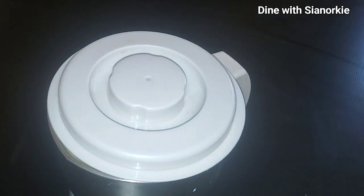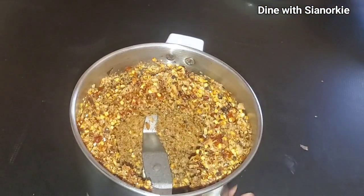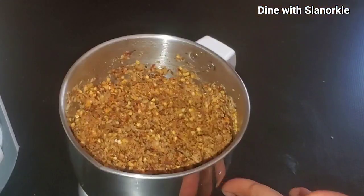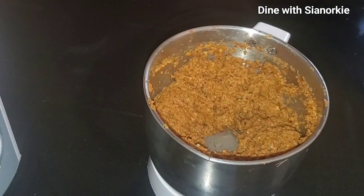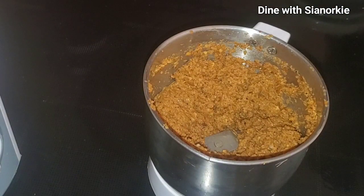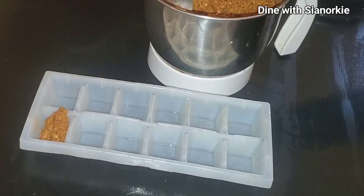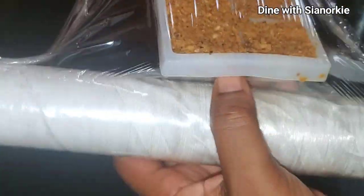I'm going to blend these spices, but when I blended them I noticed the mixture was too dry for my liking, so I'm adding some water to soften it up. These are the spices that ideally I would add before grinding or milling the millet dough. What I'm going to do is put them into my ice cube containers, cover with cling film, and put in the freezer.